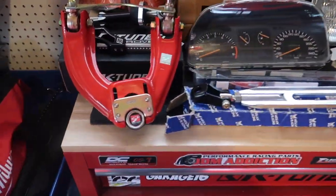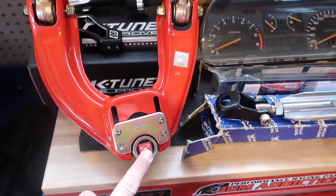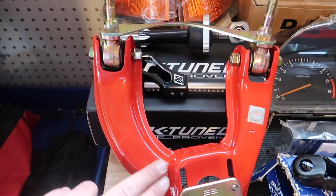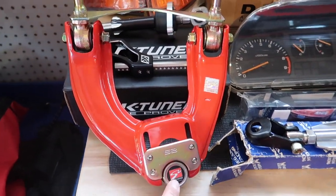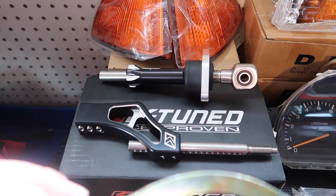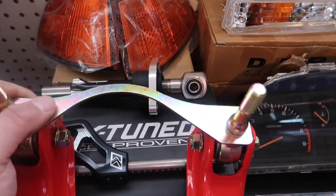Let's start off with the Skunk2 camber arms with the ball joints — super amazing. Like I said, everything is brand new on the table here. I cannot wait to install this, they look amazing and I love that it comes with the ball joint as well. Over here behind it we have a K-Tune V2 shifter — this thing is going to look amazing as well. Very, very nice piece.